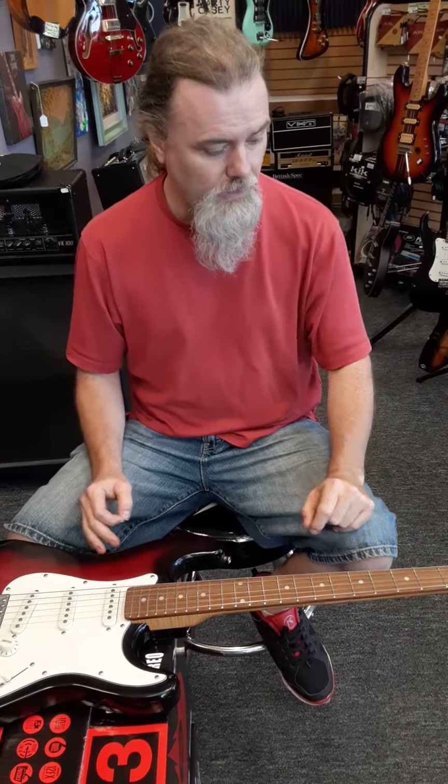Hey everybody, Joel and Amanda at Rocktown Music. We're going to do another repair video on one of the repair techs. Our tech's name is Andrew Chris, who has a degree in repair as well. Today we're going to talk about, again, a brand of guitar — Mahar.